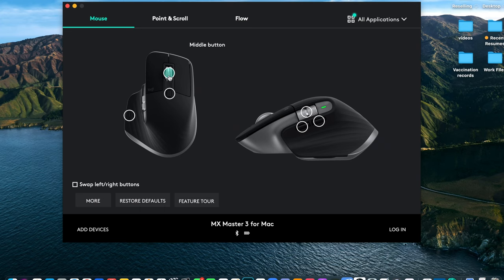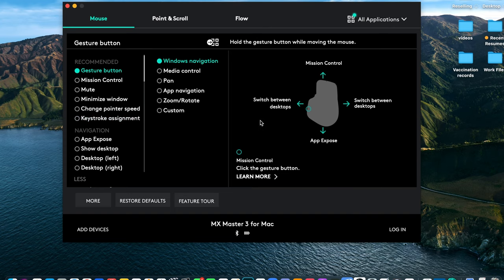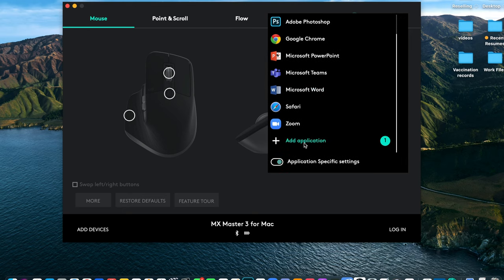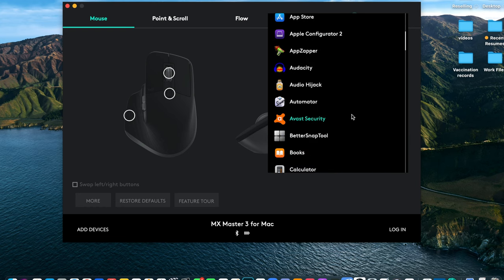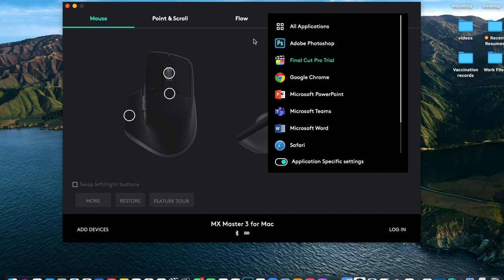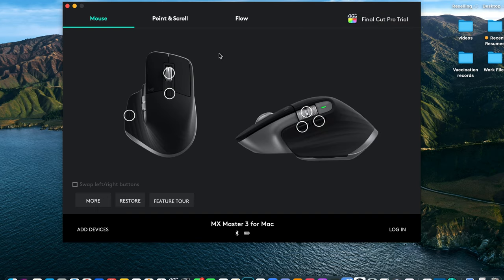Probably the most exciting part about this mouse is the software you can download that allows you to customize all the different buttons across the entire surface. They even let you switch what function each button performs depending on what application you're using. If you have an intense workflow and bounce between applications wanting different functions, this thing is phenomenal — it automatically knows what's going on and lets you get pretty precise about what you want it to do.